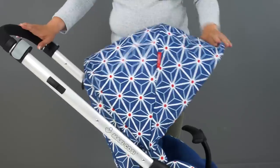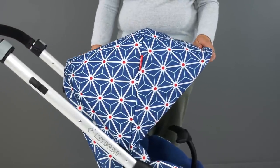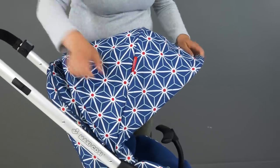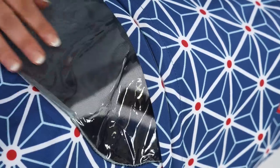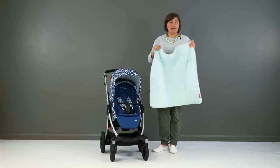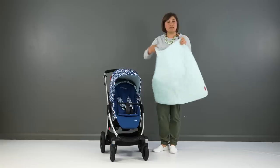The hood is a really good size and also unzips to reveal an extra panel. There's a plastic viewing window in this extra panel so you can keep an eye on your child, and it reaches right down to cover the T-bar. Included with the Star by Edward Van Vliet colourway is a lovely thick blanket in the same colour as the mint green stripes on the seat unit.